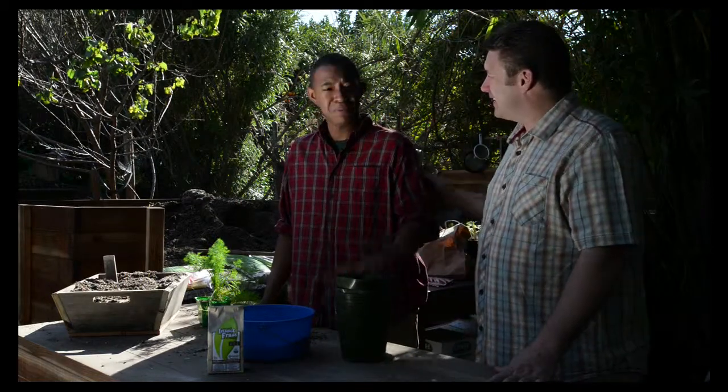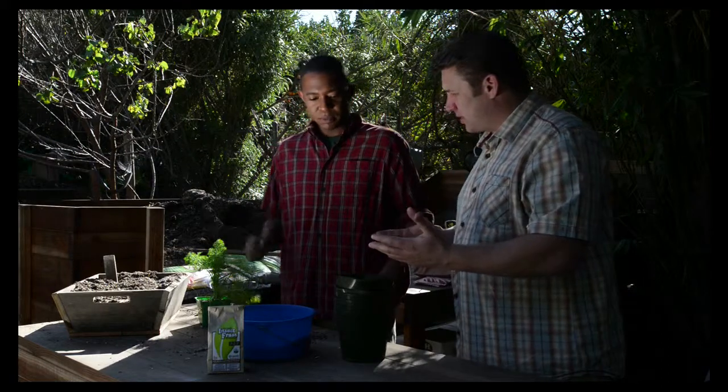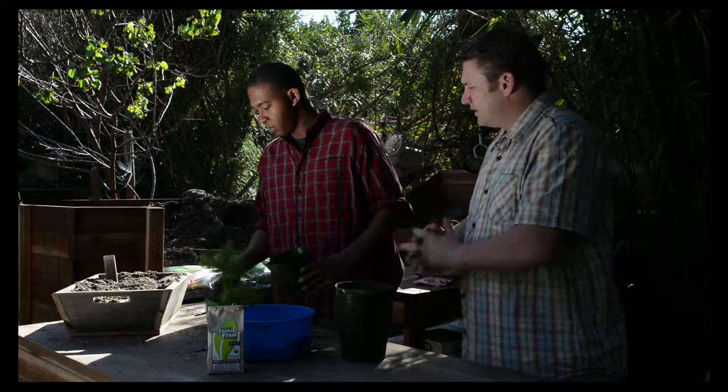Here we are at the transplant station with Logan Williams — this is Jimmy's son. Thank you for joining us, Logan. Logan's going to walk us through the cutting and transplanting of the dill with the frass. So Logan, if you could take it away and show us what you do to transplant. Sure — I'm just going to show you how easy it is to apply frass. It's really, really simple.